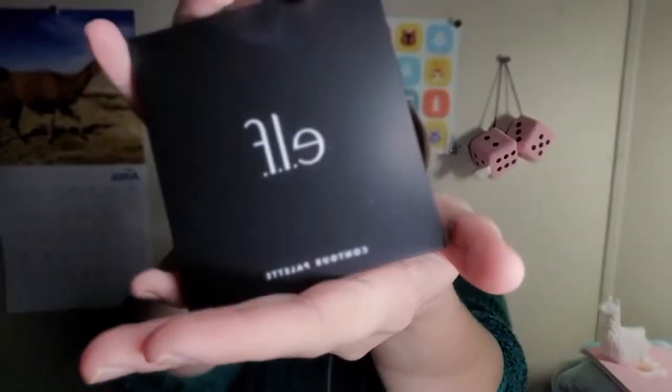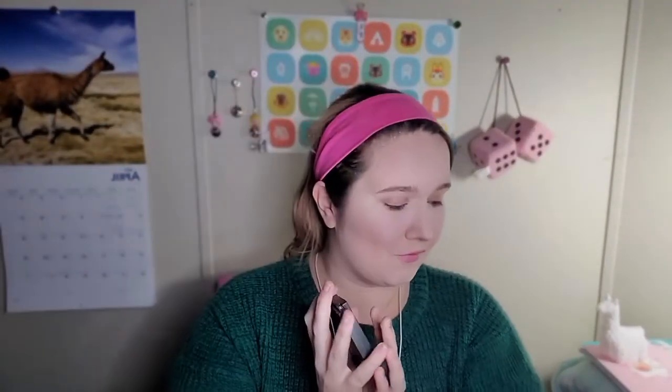If you guys follow me on my Instagram, you would have already seen me post this being like, hey guys, I'm doing it. Am I good at it? No. Have I tried it? No. Is this potentially going to be a disaster? Yes. Everyone makes this look so easy - how they get the packaging open. I literally just broke that. Here it's open. It's beautiful. It is the ELF Cosmetics Contour in Light Medium. It's actually like heavy.